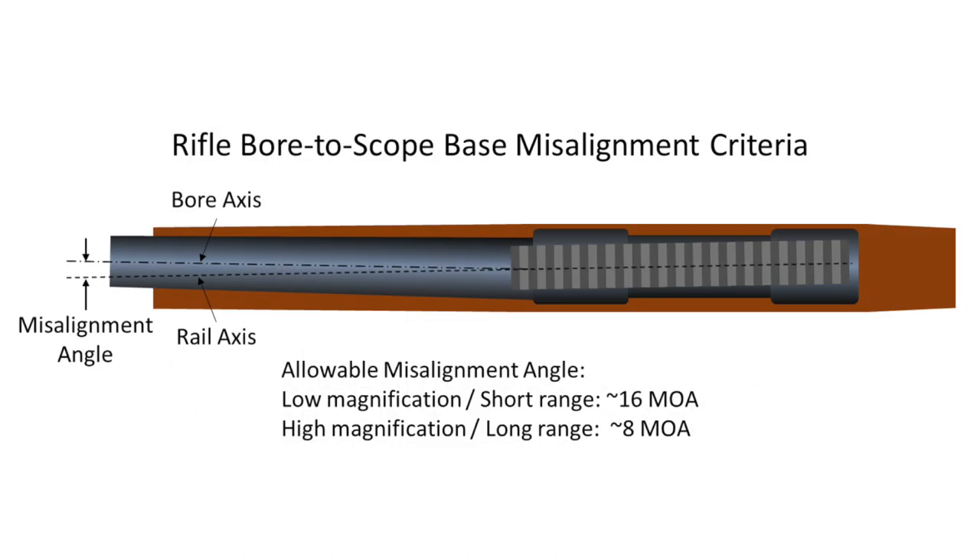So, what amount of misalignment is acceptable? For most recreational shooting, I want the barrel axis to be aligned to the receiver or rail axis within about 16 minutes of arc, or 16 MOA. For high magnification scopes or long-range shooting, I want the misalignment less than 8 MOA. In practice, these are soft requirements — some scopes are more tolerant to operating off-axis than others. I usually check the scope specs beforehand to determine the actual horizontal adjustment range. Nonetheless, when I encounter a barrel that is crooked by more than these criteria, I usually take steps to address the problem, either by remounting the rail or bases, or using Burris Signature rings.